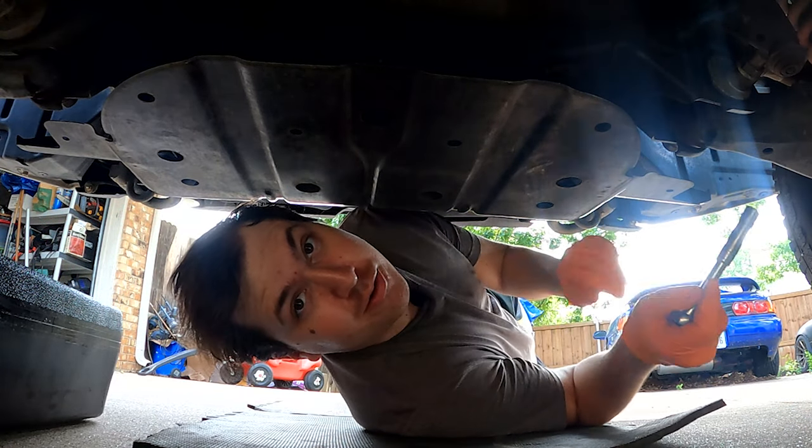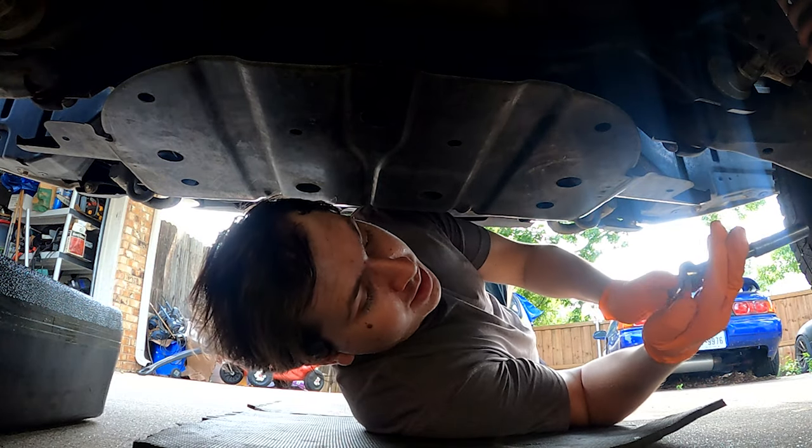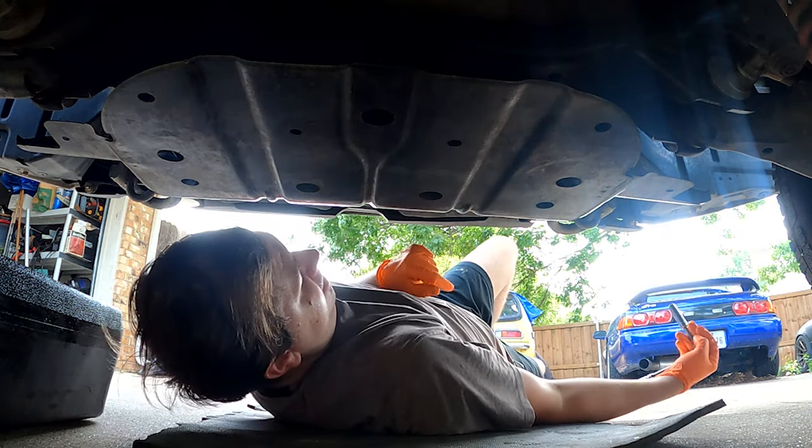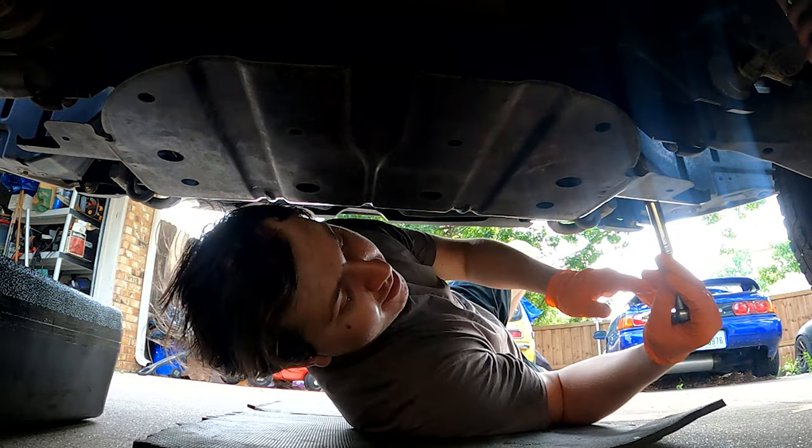We're under the truck. We're going to undo five 12-millimeter bolts, so you will need a 12-millimeter socket for those. You will also have three screws holding your bumper in place to the splash tray — I don't have those on mine.